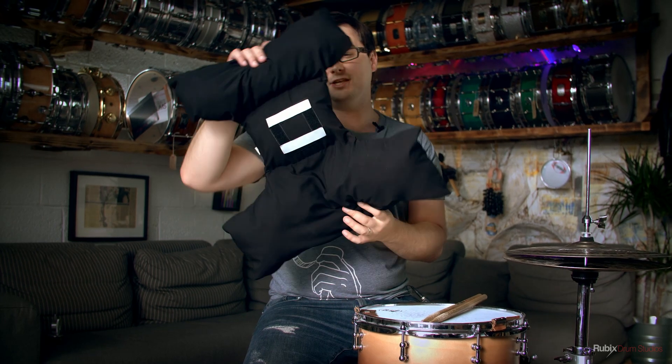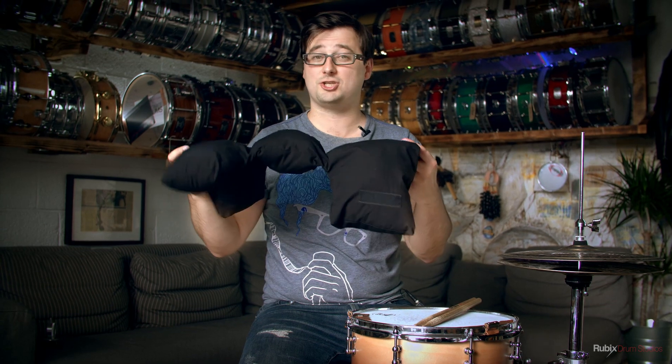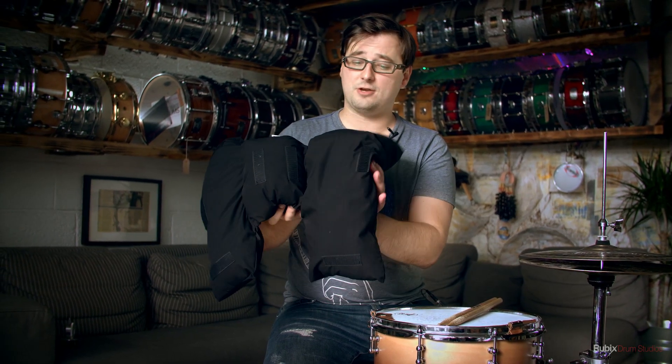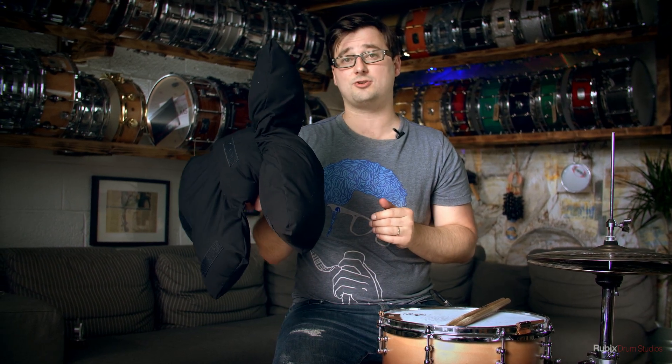This bass drum dampener has got this really unique shape as you can adapt it as you wish to the situations, as it's got loads of little velcro bits on the sides so you can velcro the top half to the bottom half and so forth according to the situation.